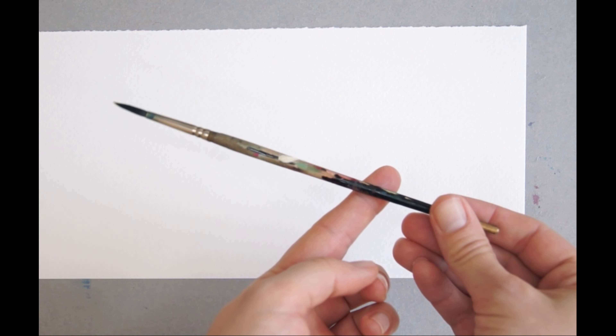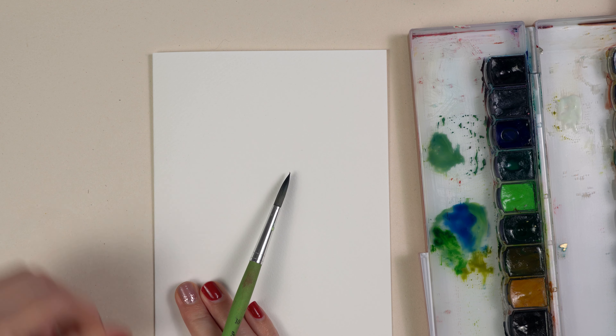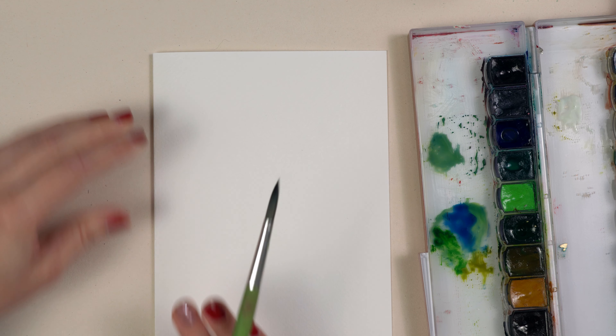Let's start with the supplies for this tutorial. I use watercolors from Honsell, then pearls and colors from Finetec, two brushes size 10 and size 4, watercolor paper from Fabriano 200 grams, a calligraphy pen with a pointed nib and some ink. I also used a black pen, a ruler, and a pencil.